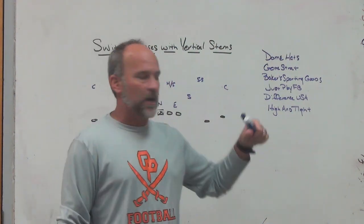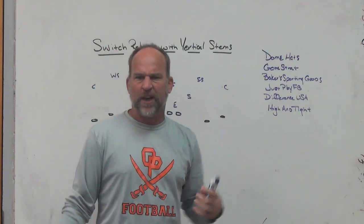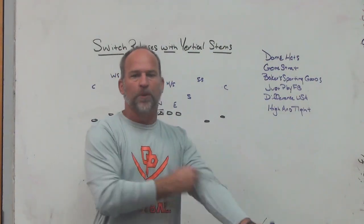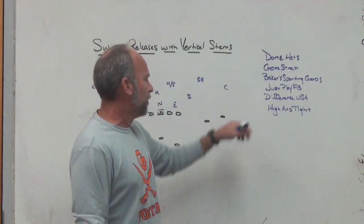Make sure you check out Baker Sporting Goods. Just Play Football is the play design tool that I use. It's digital software that's a more powerful presentation — takes your program to the next level. Gets your playbook and your game plans to your kids in a different way with the ability to do some different things. So check out Just Play.